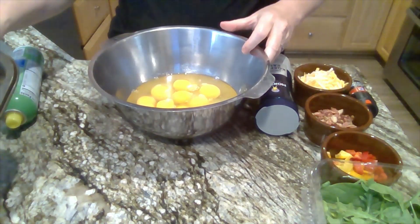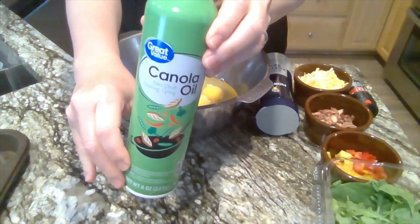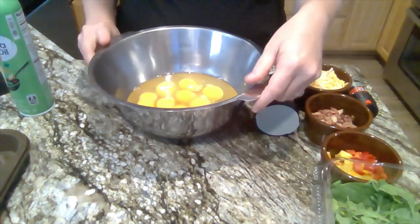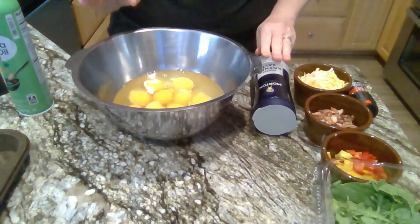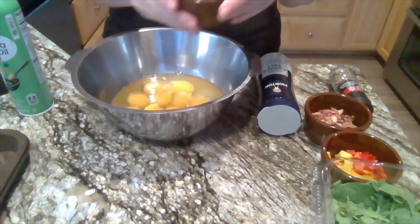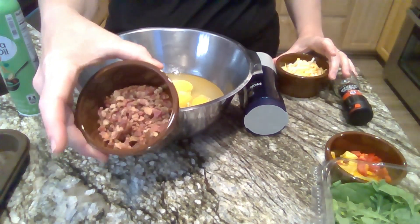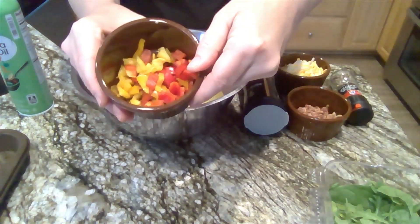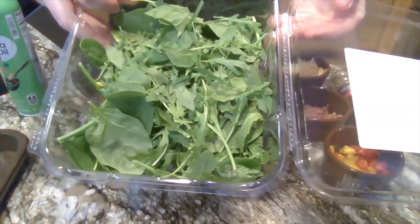So what you're going to need today is a muffin tin, cooking spray, eggs that I've already cracked — 12 of them — salt and pepper to taste, and whatever types of things you want to put in your egg muffins. I decided to use cheese, bacon, peppers, and some spinach and arugula.